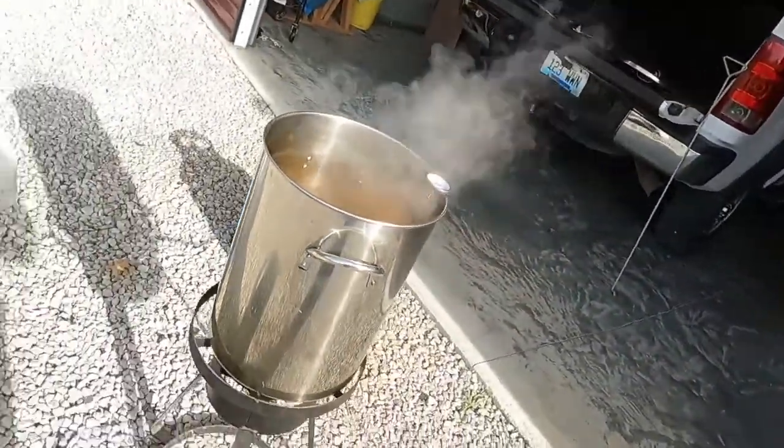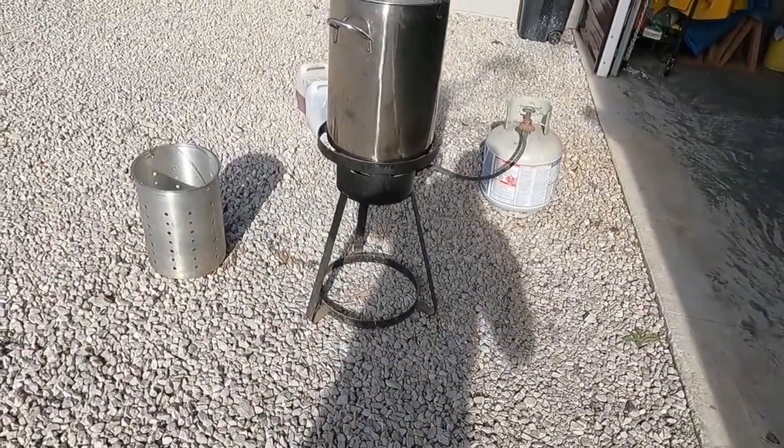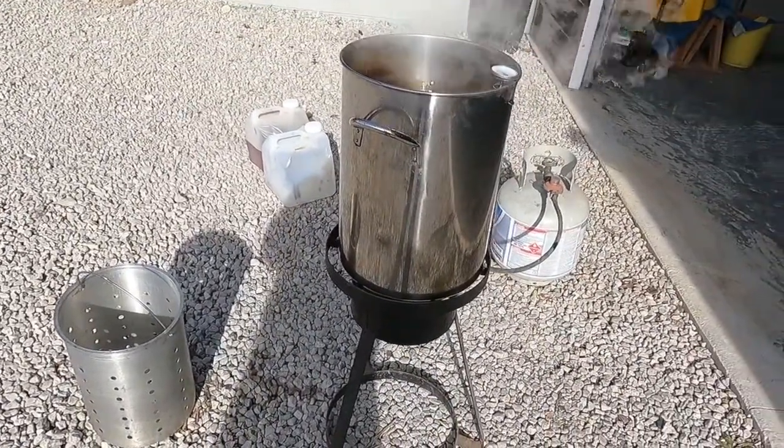One of the most important things other than not putting it in frozen — do not put it in frozen. Also, do not do it on your deck, don't do it near your house. We're doing it right out in front of the garage in the gravel, so if something does go crazy, we won't have any issues. Just want to give you that tip.